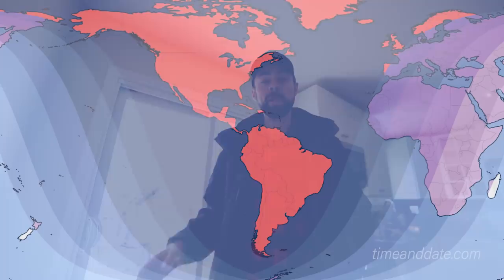The total lunar eclipse happening on January 20th, 2019 will be observable in the Americas from start to finish. Here in Ontario, Canada, the totality of the lunar eclipse will happen just after midnight.